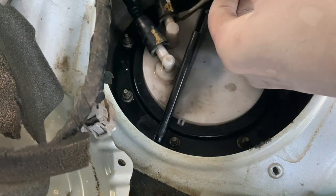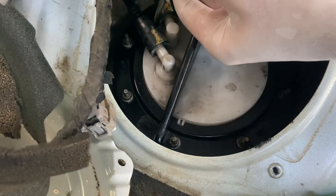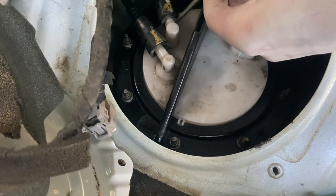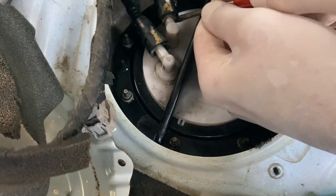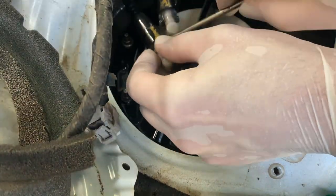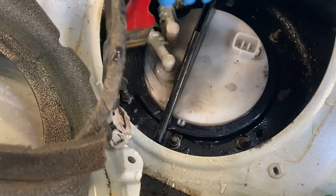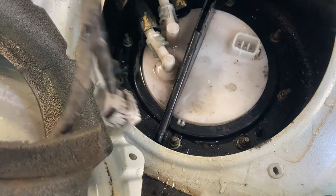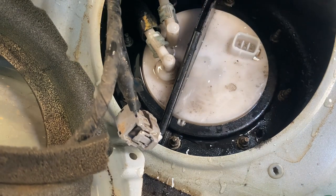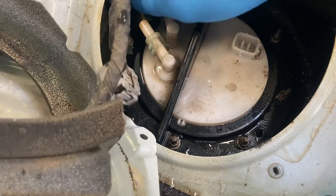I think you've just got to click these in and push this out. That's probably like a special tool you can get for this, but I haven't got it. I just cleaned it off with a bit of water and tried to get rid of some of that fuel. Okay, let's not get these two lines mixed up because that could be bad.